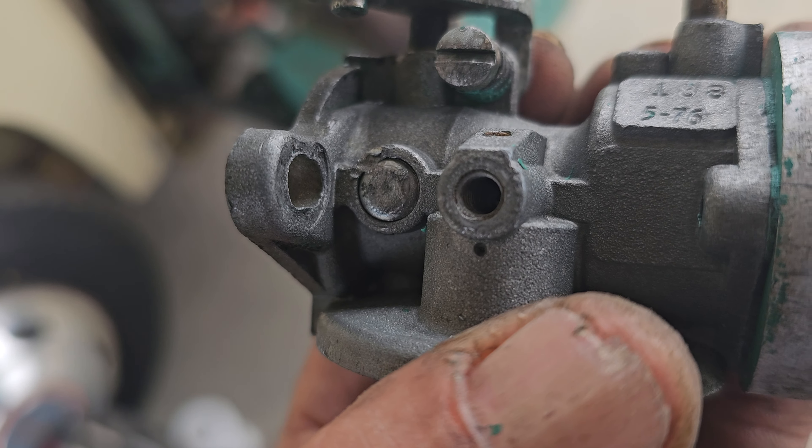Just trying to reach out to the gurus. I'm just learning this unit. Is that cap supposed to leak at all?